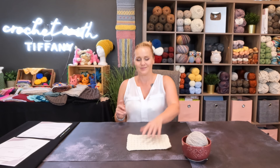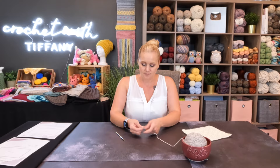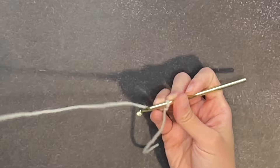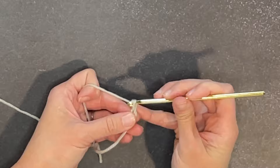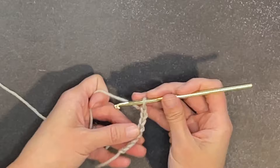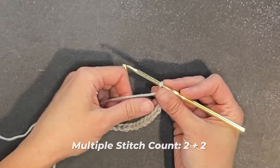Starting with a tail long enough for you to weave in your ends at the end of the project, create your slip knot, attach your crochet hook, and we are ready to go. I'm just going to make a small little swatch as an example. So I'll chain one through sixteen — stopping at sixteen — and then plus two for my turning chain. Awesome, we are now ready for row one.